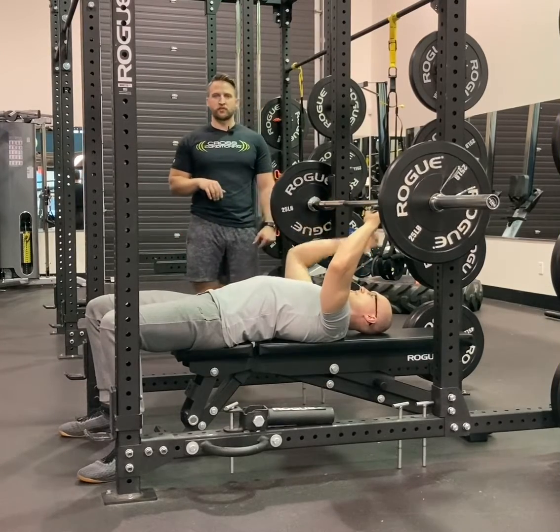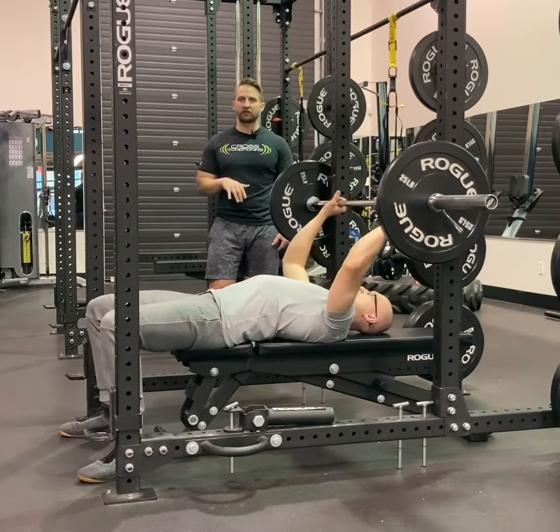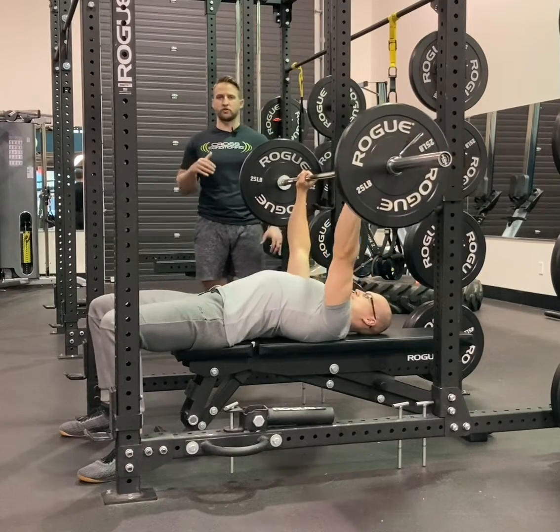We're setting up for our concentric barbell bench press. Josh is going to grab the bar with a grip that's slightly outside of shoulder width. He's going to take a split second when that bar is over his chest to set his shoulders back.